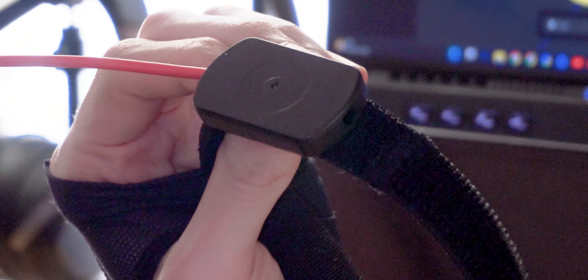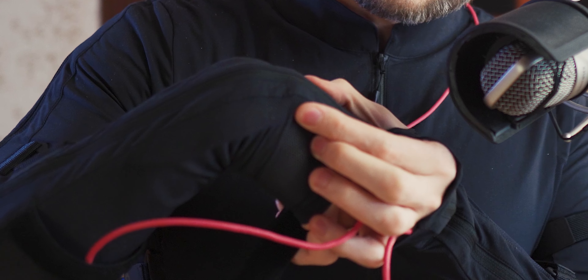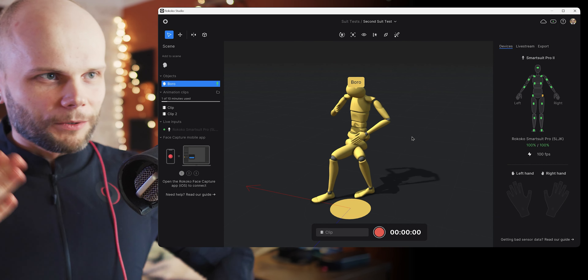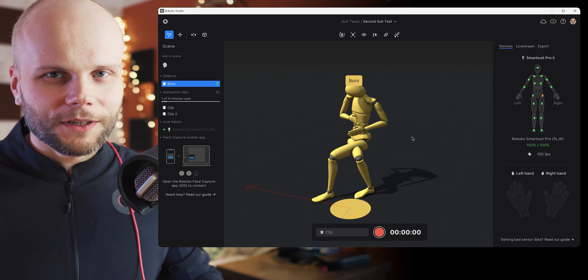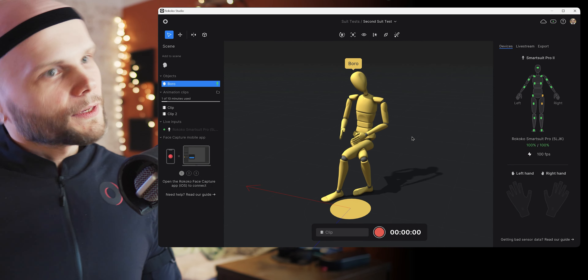The sensors are these little things connected with a red cable everywhere. There are a lot of cables in the box with this suit and they go all over the suit. There's also gloves I'll put on in a moment. The headband goes on your head like this — now I'm in full lawnmower mode. This way you get capturing everything.